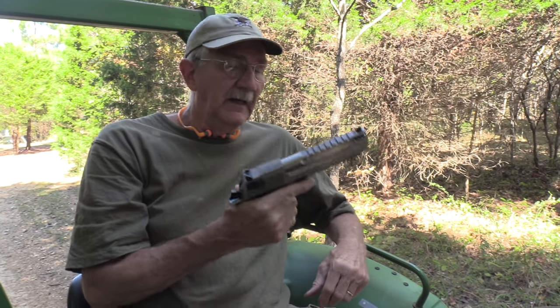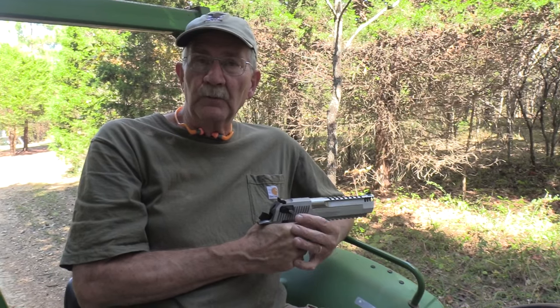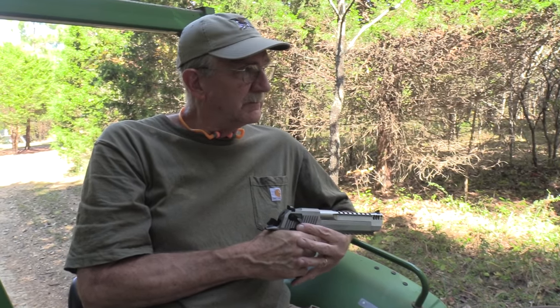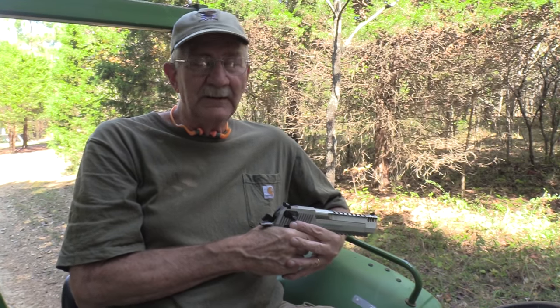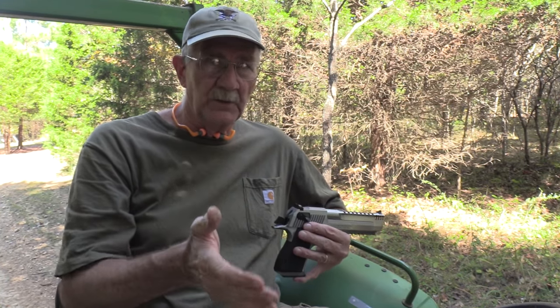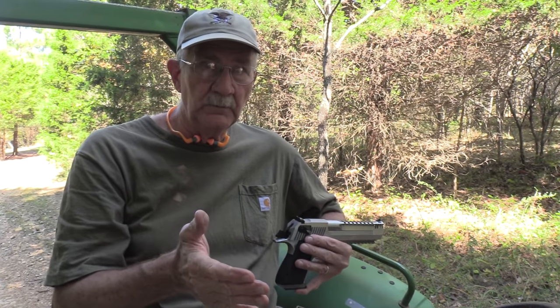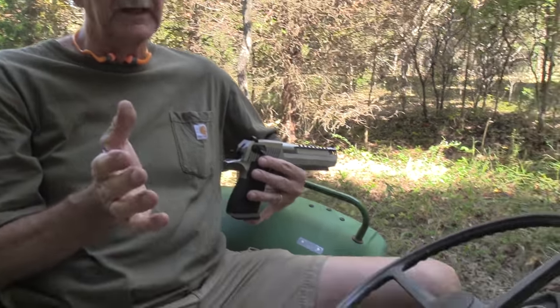Hickok 45 here. I got my tractor gun with me and I wanted to go on a woods walk today and just do some serious training with it. Got to thinking about it — I'm feeling kind of lazy today. So I hope you don't mind but we're gonna do a tractor ride woods walk today. Kind of a woods ride, whatever you want to call it. Well come on with us because we're not gonna go very fast.